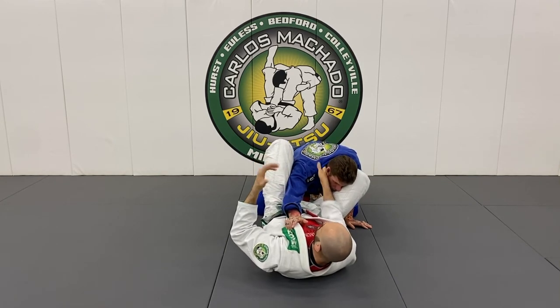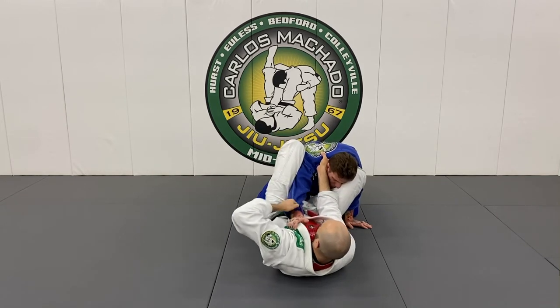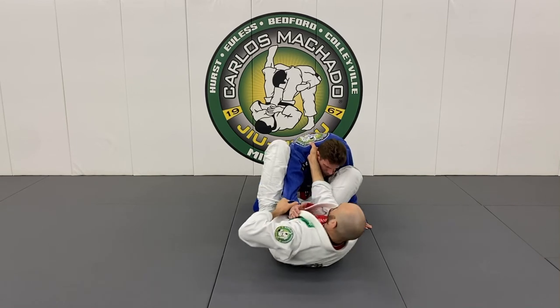Full points of contact — one, two, three, four. Feet on hips, even five, six. Pinching here and pulling. He's going to pull his elbow back, or he's going to get triangled here.